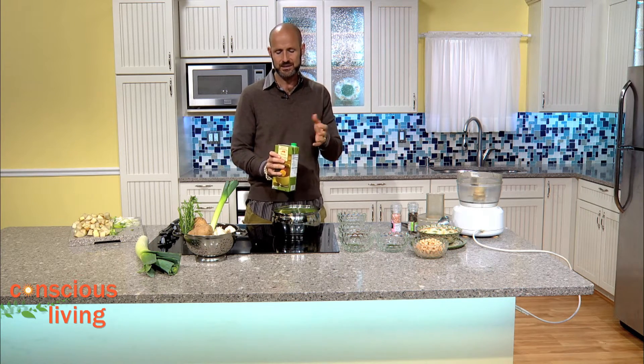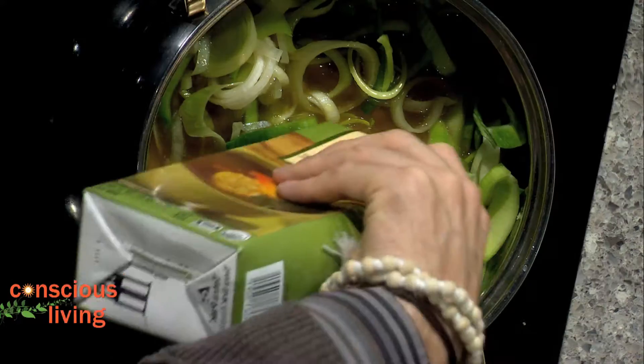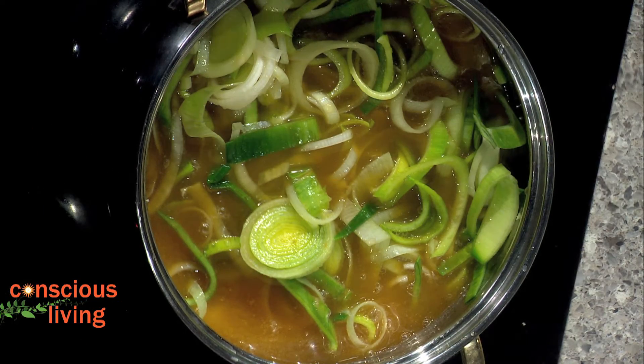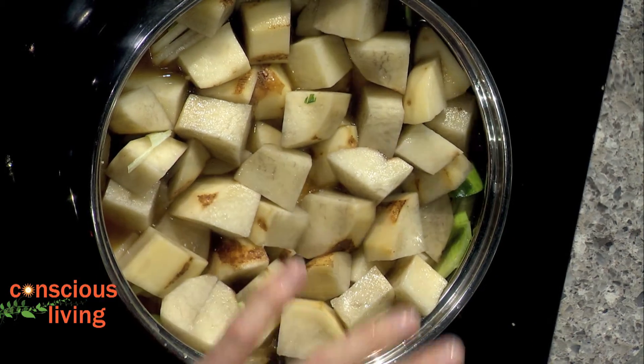Once the garlic has gone for about a minute, we're going to add four cups of vegetable stock and our potatoes. I've got some organic vegetable stock — this is easy. If you have bouillon, you can make it yourself, but this is super easy. Then we put the top on, bring it to a boil, and let it cook for about 20 minutes, letting everything cook down and get really soft.